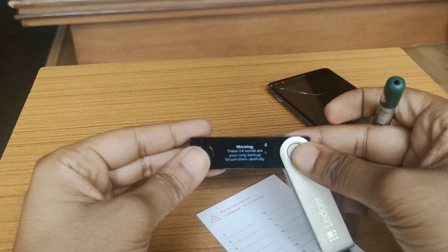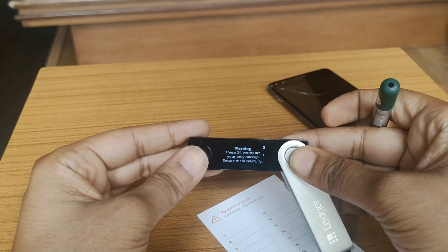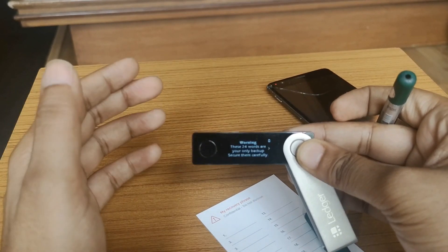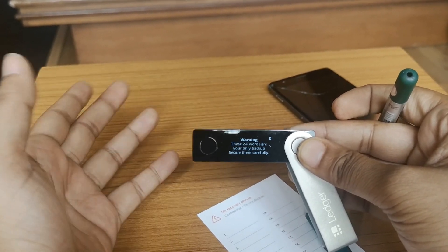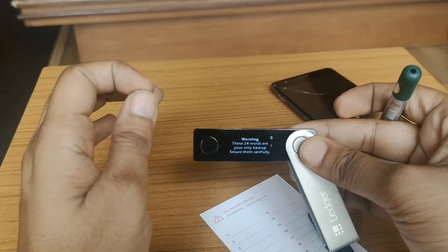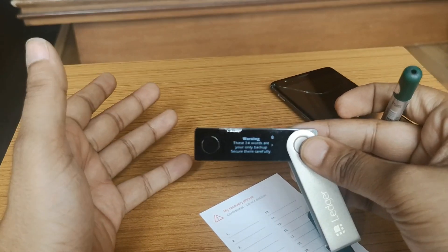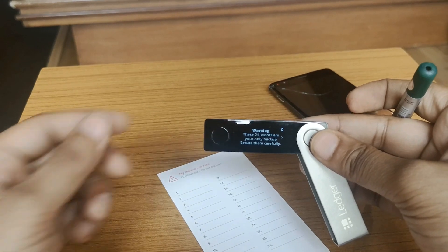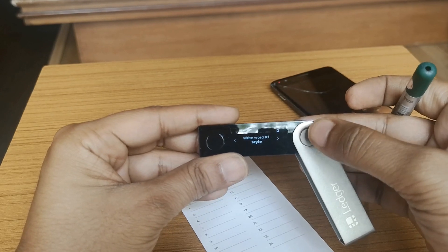Now the most important part: writing down the recovery phrase. This warning states that these 24 words are your only backup — secure them carefully. These 24 words are your password. If you ever lose your Ledger wallet or any wallet, these 24 words will help you recover your cryptocurrency. You can restore it on any compatible wallet or order a new Ledger device. Do not store them on a computer or mobile; use a paper sheet or Crypto Steel so they never touch the cloud.